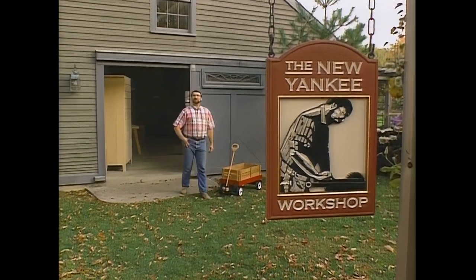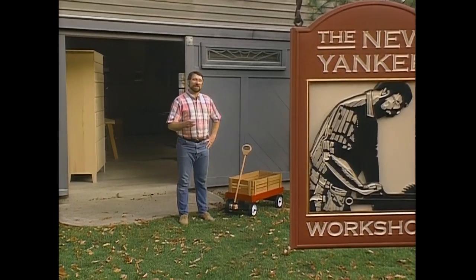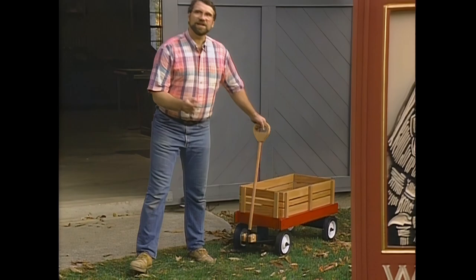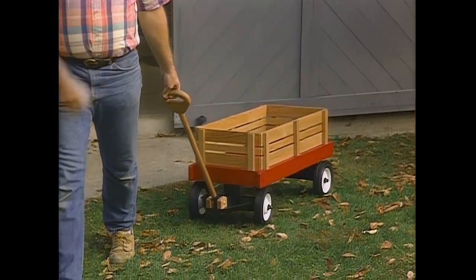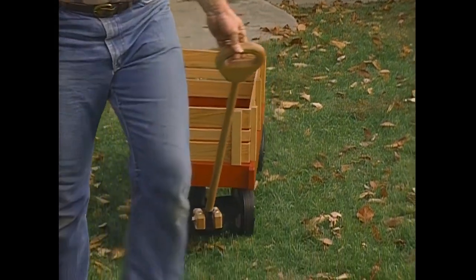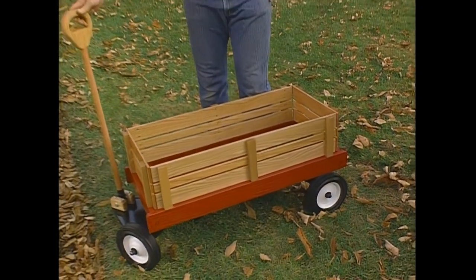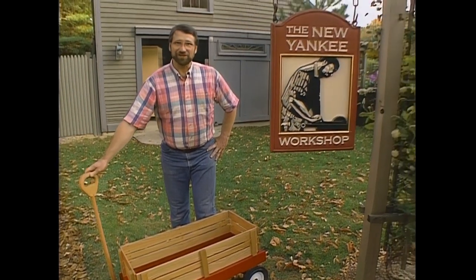Hi, I'm Norm Abram. Welcome to the New Yankee Workshop, where today we're going to take you to another era, an earlier time, where many young boys and girls had a paper route and a little red wagon to cart them around in. I'll show you how to build this classic next, right here on the New Yankee Workshop.